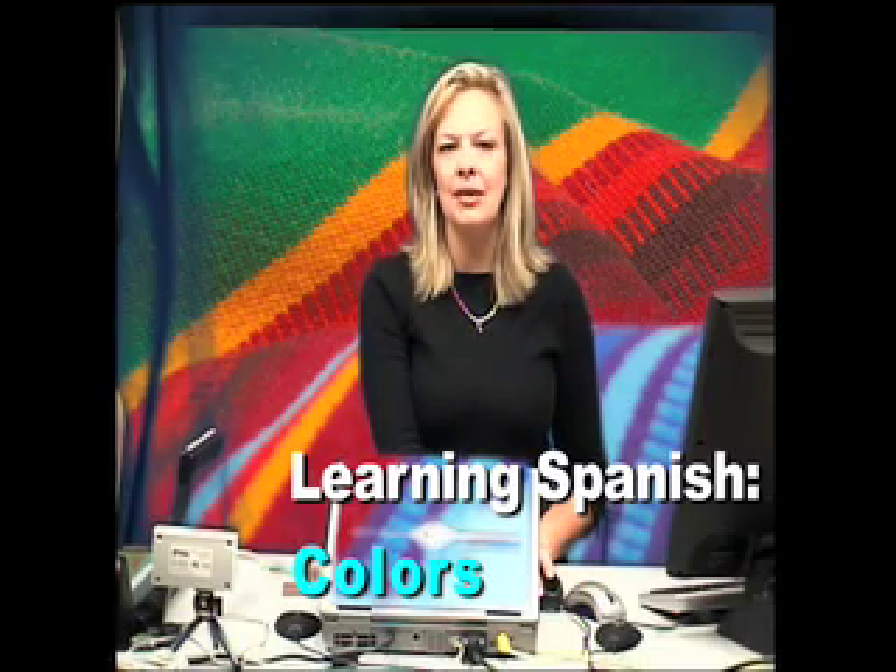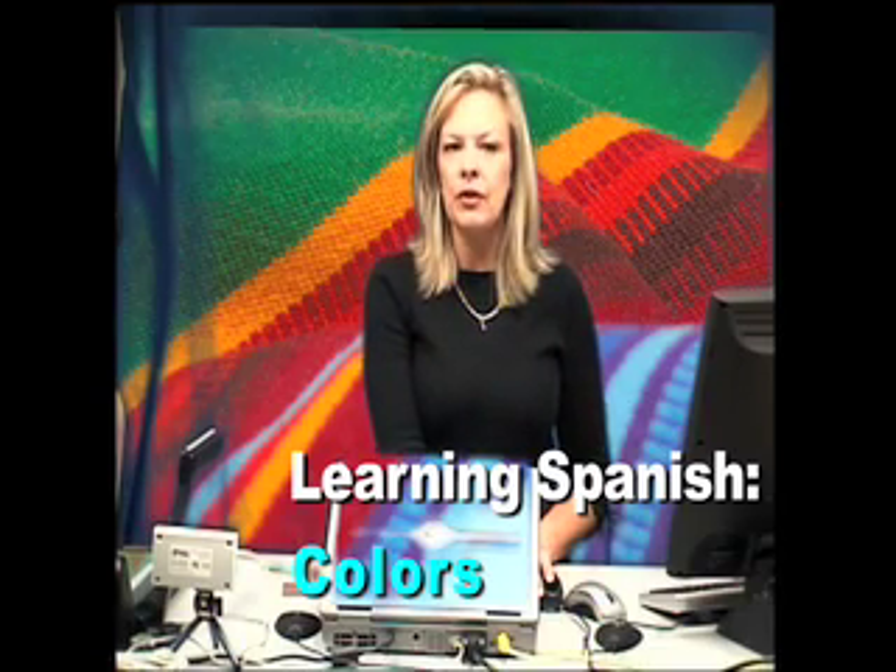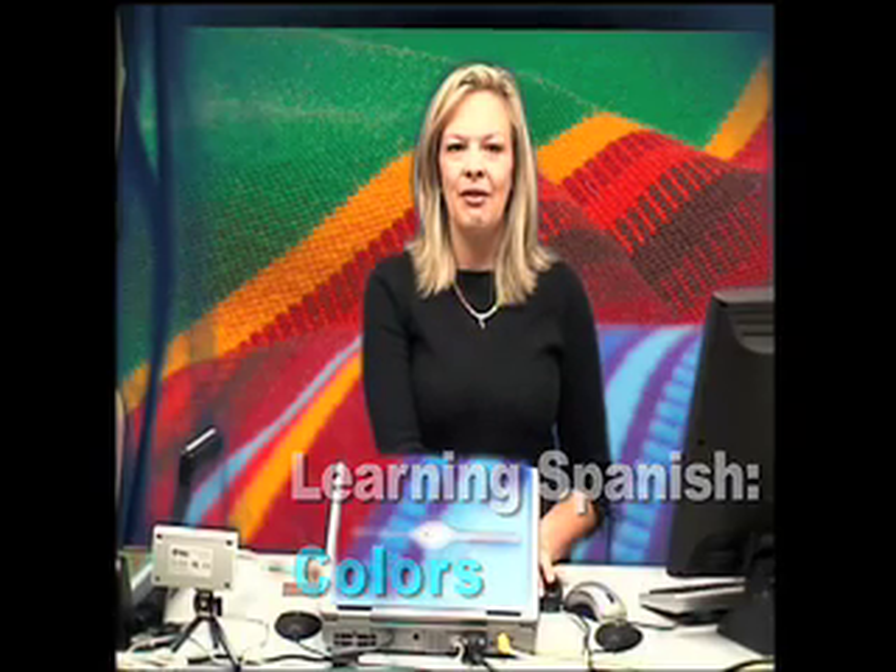Hola, estudiantes, y bienvenidos a una lección de español. Soy tu profesora y mi nombre es Señora Troiki. Hello, everyone, and welcome to your Spanish lesson. I'm your teacher, and my name is Mrs. Troiki. Hoy, vamos a aprender los colores. Today, we're going to learn the colors in Spanish.